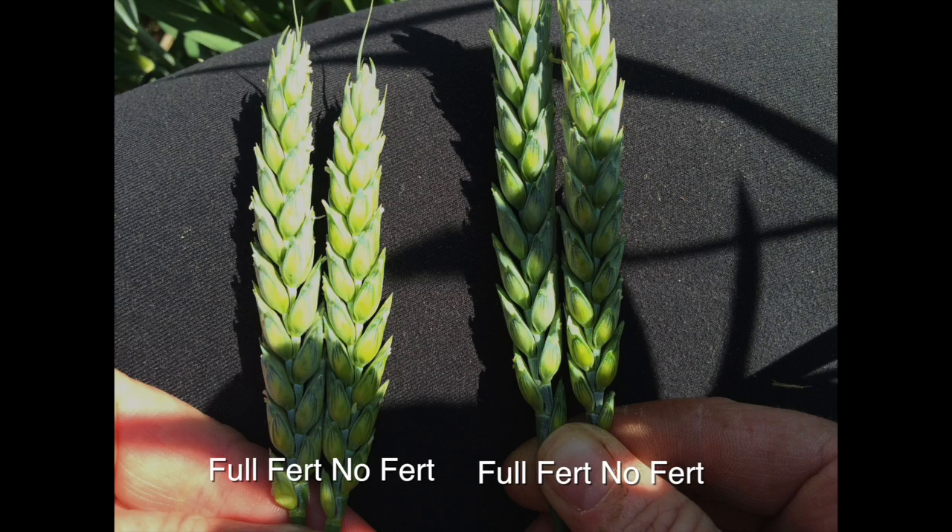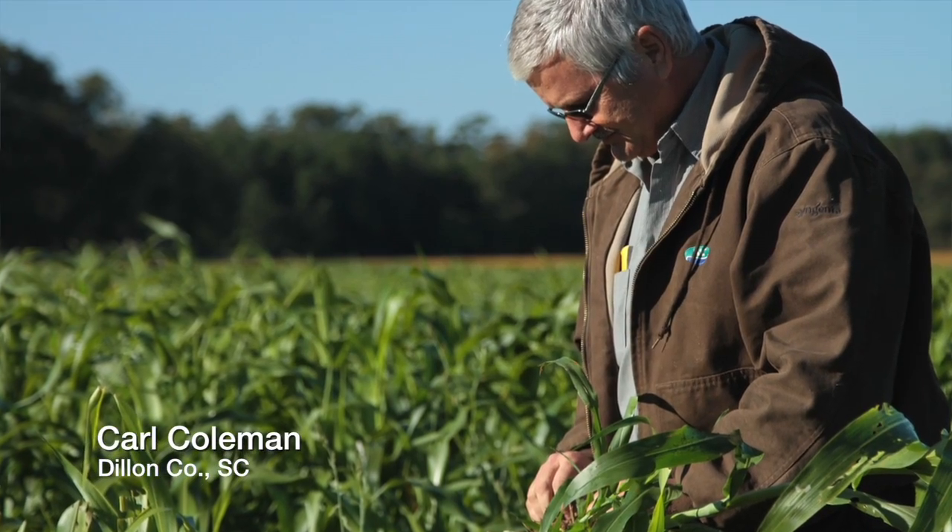We've had some wheat experts come out here and be absolutely blown away that you can grow this much wheat on zero fertilizer. The farmer Carl Coleman, who has been working with me, based on the strength of some of these results...